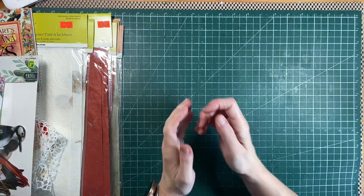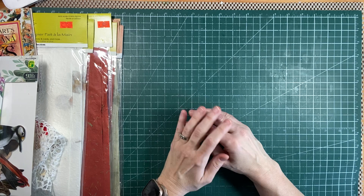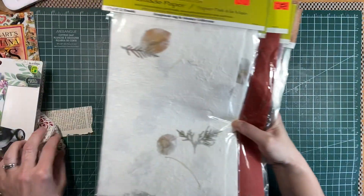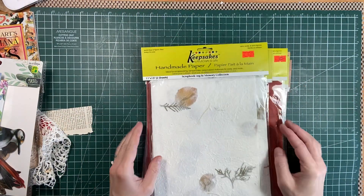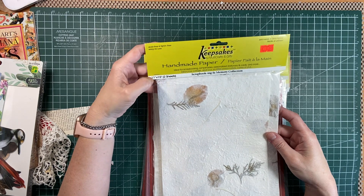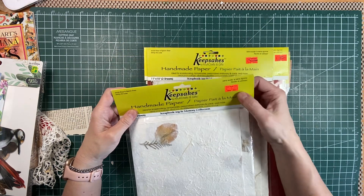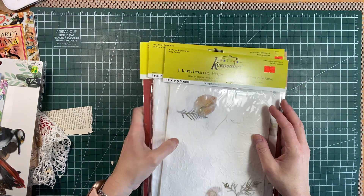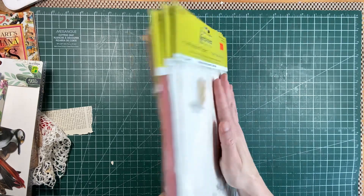I've been wanting to try my hand at making my own paper. And so when I went to the thrift store, look what I found — handmade paper! It's 11 by 15 and there's two sheets in a pack. They were selling them for a dollar each, but I got the whole stack for $3.